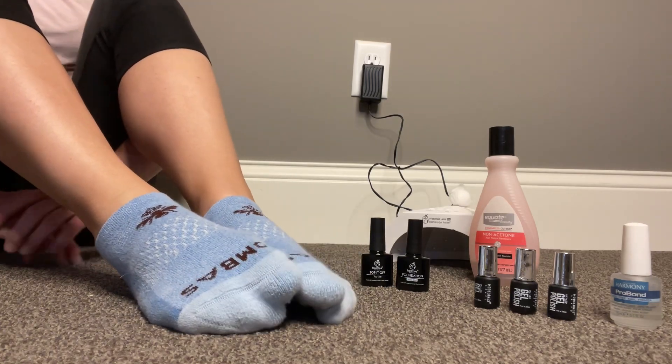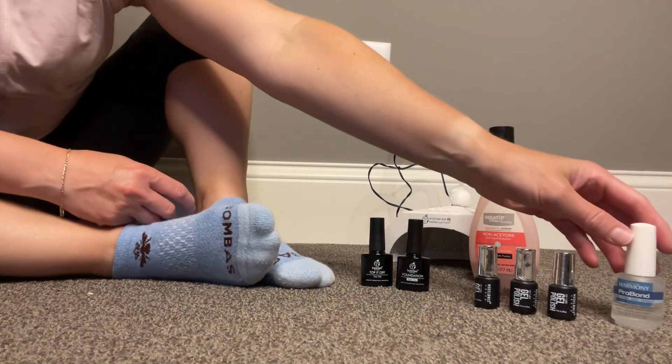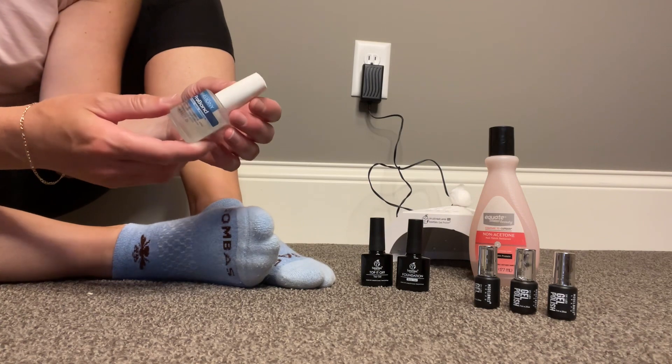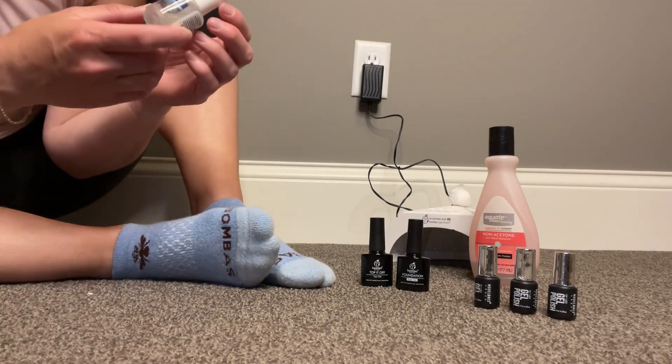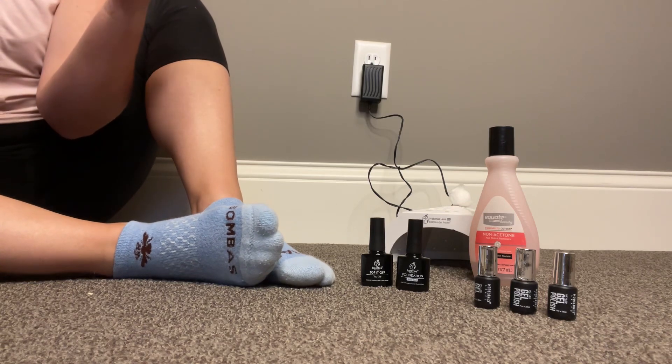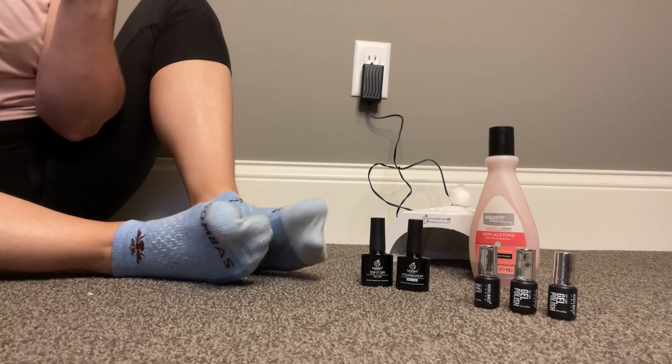I am going to share my products with you first. The first product that I love is this Bond — it's called ProBond. It's a way to dry out the nails so that the polish kind of sticks better and your manicure lasts longer.